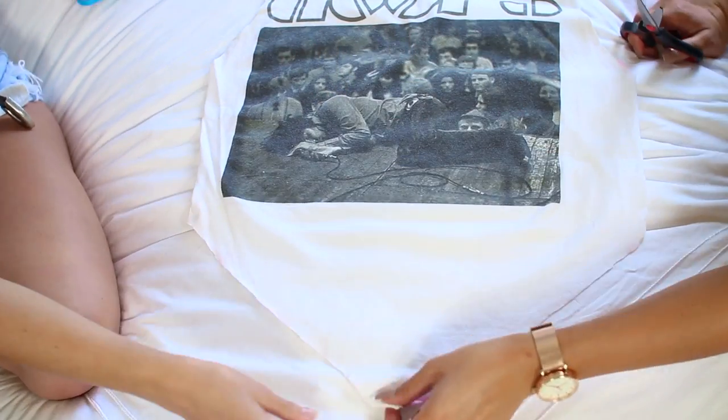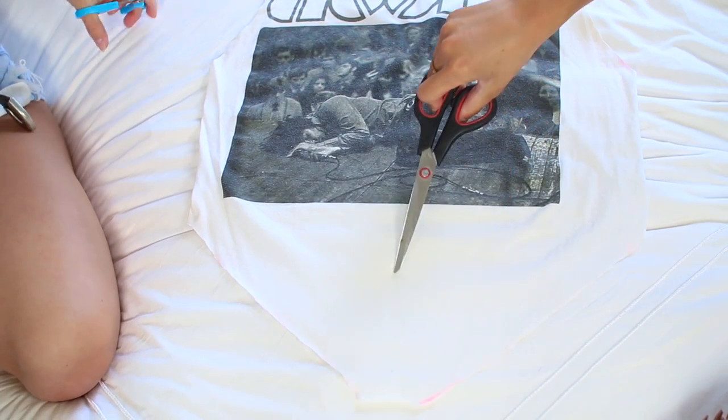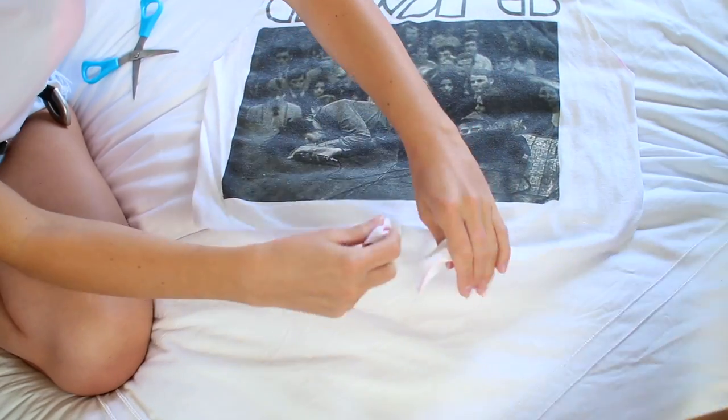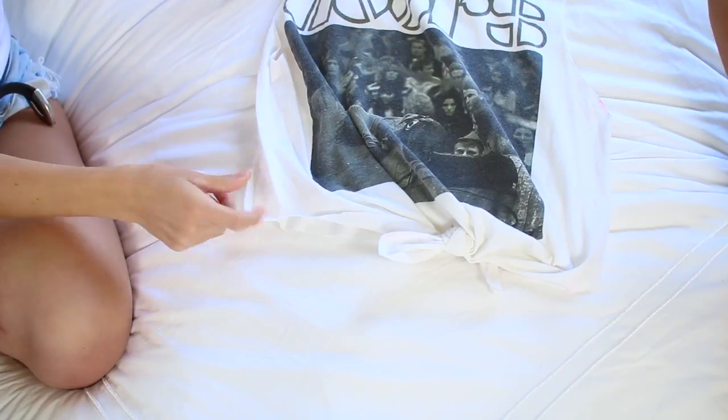The last step — we're just going to be doing a slit right up here, probably until this spot. You'll just be able to tie it much cuter.